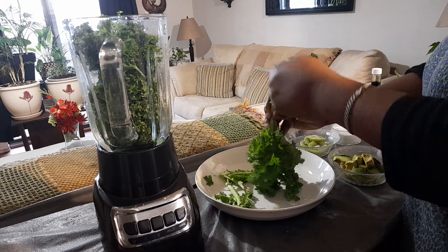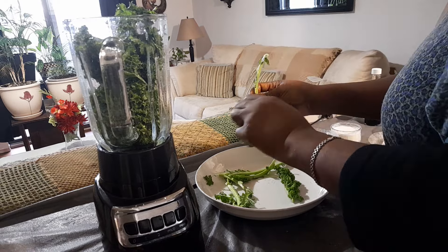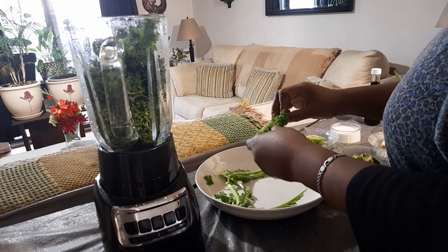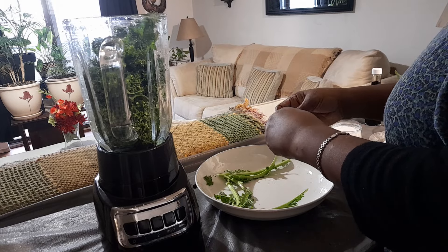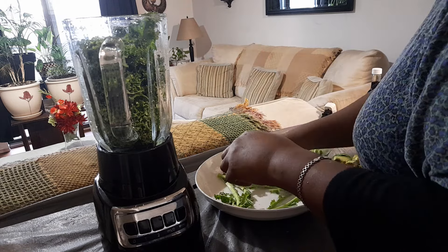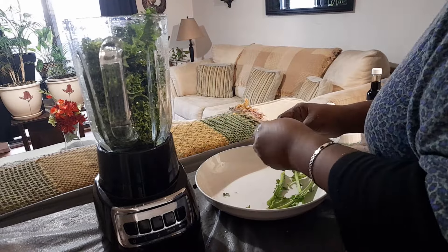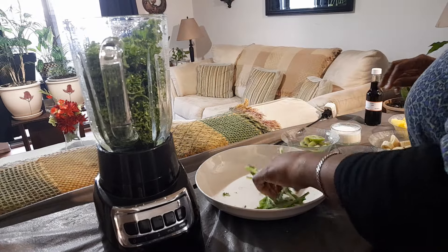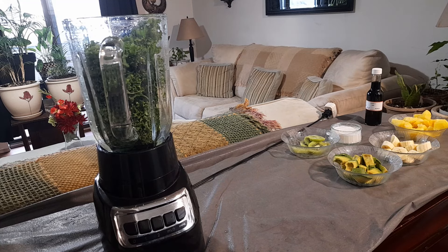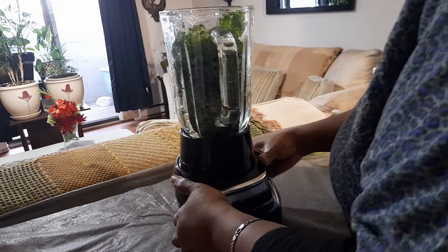Kale, especially for men who have trouble with their prostate — kale has a lot of zinc in it, and the prostate is fueled by zinc. Research shows that in many cases when prostate cancer is present, the zinc is depleted, and that's when the prostate starts to go awry. So kale is very important in your diet, especially for men.